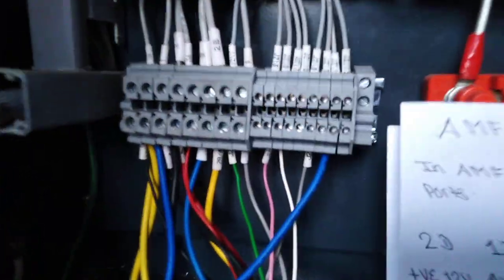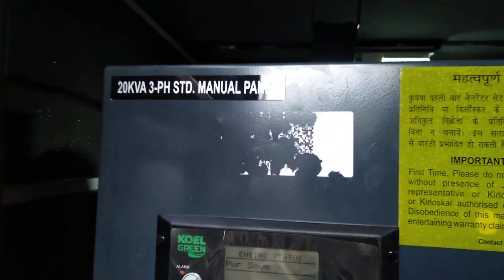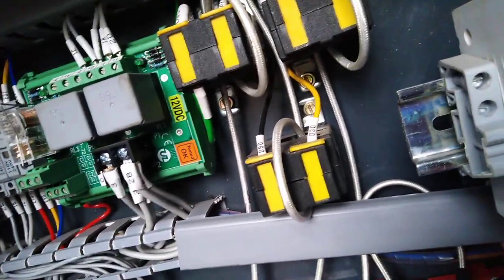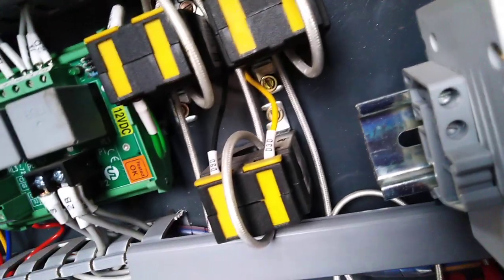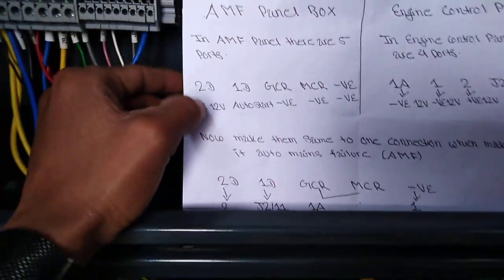Hello guys, it's me Kumar. You are now watching a 20kW 3-phase genset video. Today I am going to show you how to connect an AMF panel with a KiloScore genset. First you should buy an AMF panel of KiloScore Oil Engine Limited, and then I am going to show you how to connect it.